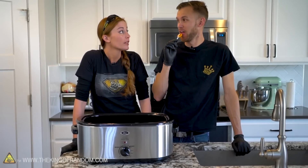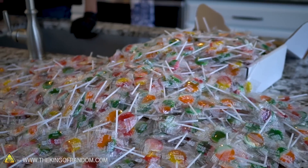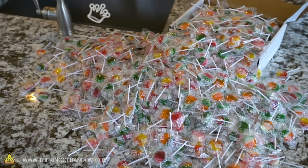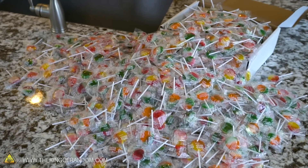I have a couple extra lollipops. You might not know what the word 'couple' means. I wanted a lollipop, and I figured if I'm buying a lollipop, I might as well buy a couple extra. So we need 1,000 for the project today. Is there 1,000 there? I think so. Better get started.